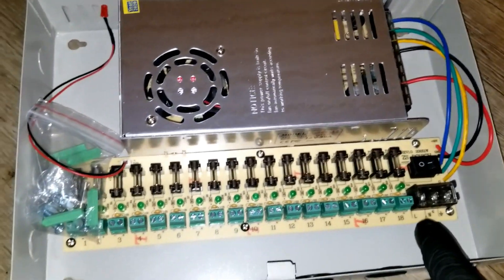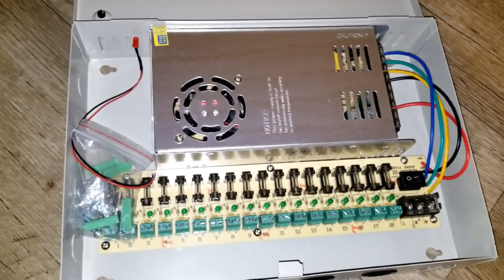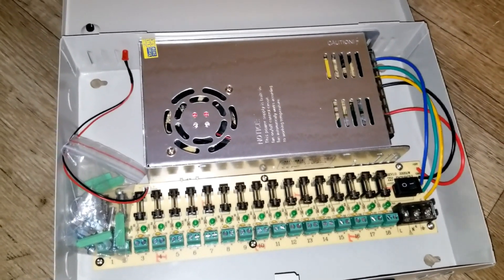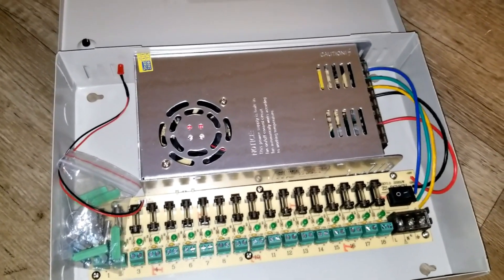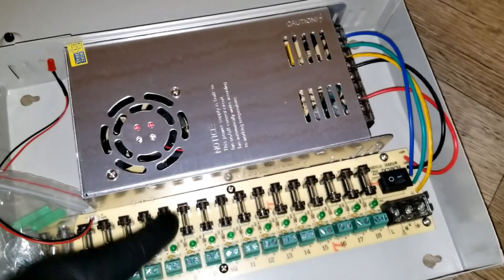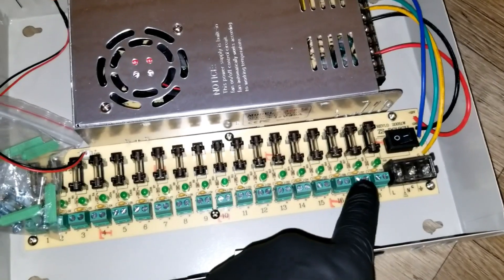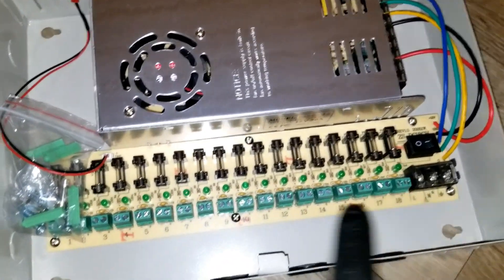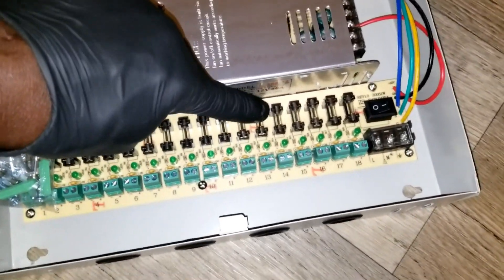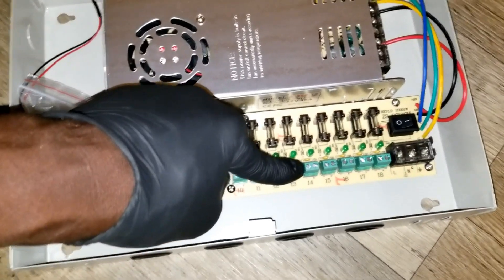There are actually 18 channels here. You can utilize cameras with BNC connectors, sending video over coaxial cable, and red and white cables for positive and negative DC. Each fuse is one amp. It's positive and negative — whichever one you tie into, this green bulb is going to illuminate. There's a fuse line here, so if anything happens, the fuse will blow and you'll lose that channel.